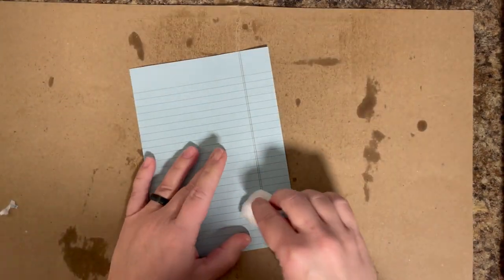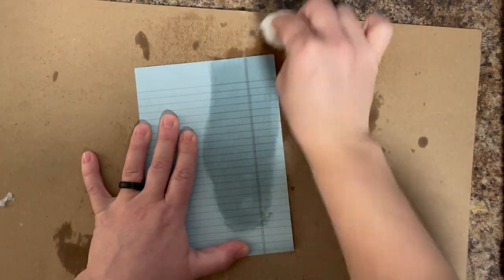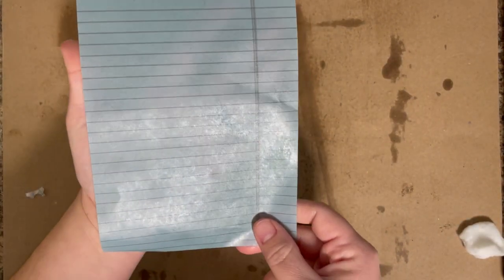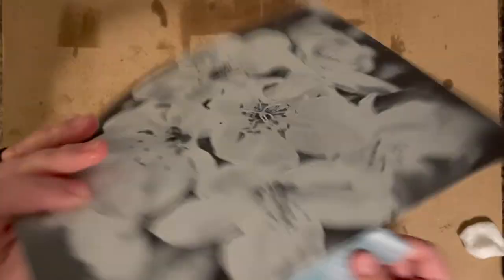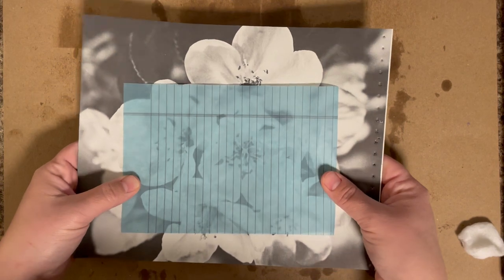Next up, I did it with just some legal pad paper. This one happens to be blue and it's a smaller one — this is from an Amazon Basics notepad. However, they come in a variety of colors: pink, purple, yellow as your standard legal pad color. You can use any one of them. Just wanted to make sure the ink wouldn't bleed and that it stayed transparent — and it did. It worked perfectly just like the other ones. You can see through it, read through it, see pictures through it. It is absolutely gorgeous and a lot of fun to play with.